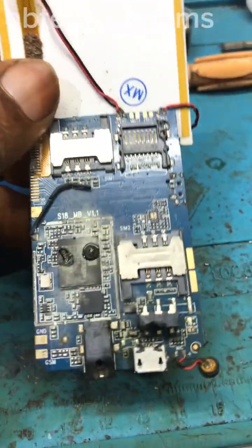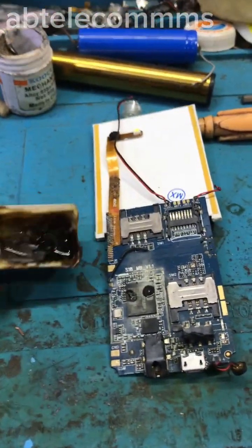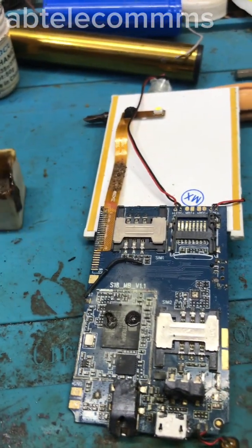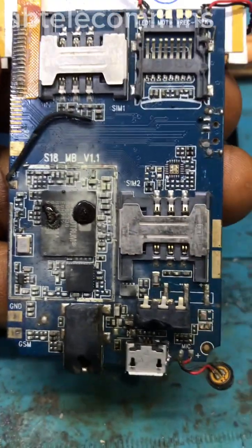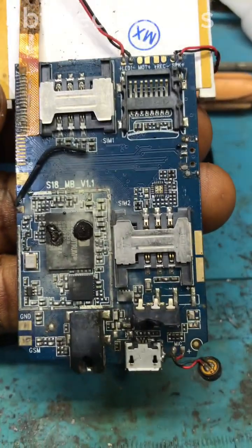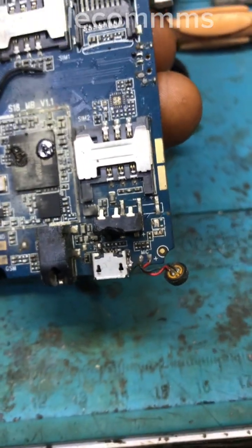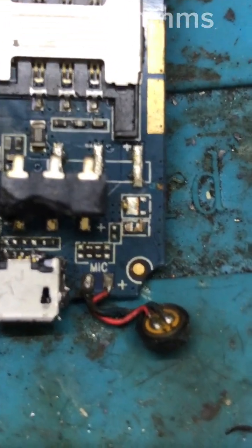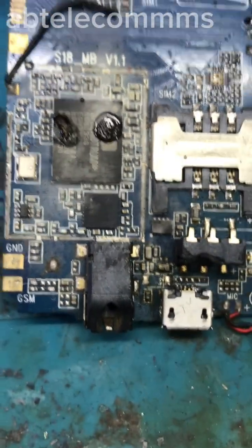Upon arrival I detected it as a full short on the V-BAT line. I've already applied the erosion smoke on the CPU section to see where the short is coming from, because there are so many capacitors around it. I already cracked the capacitor around the battery terminal but the short is still present, so let's see where the short is currently.